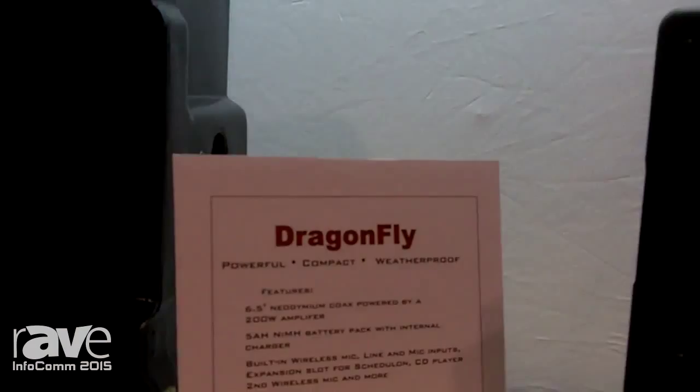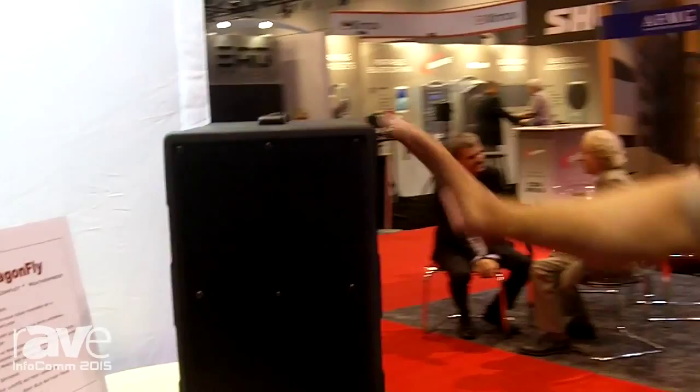Hi, Carl here at Infocom 2015, talking about our Dragonfly product. Now we're known for weatherproof loudspeakers, and we're also known for weatherproof amplifiers. But now we've combined both those things together into this amazing, portable, powerful PA system.